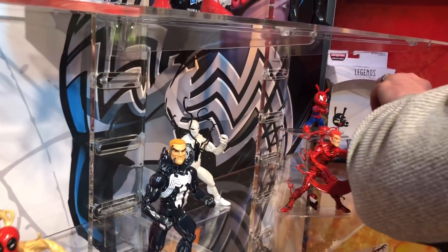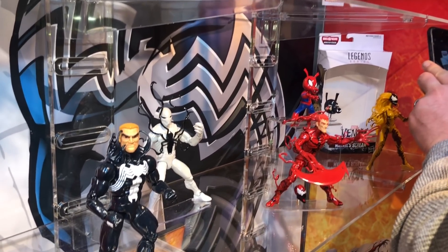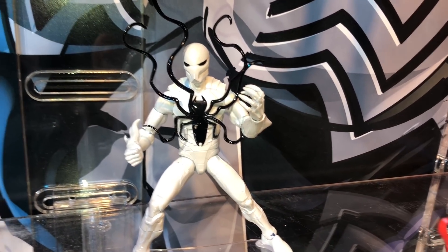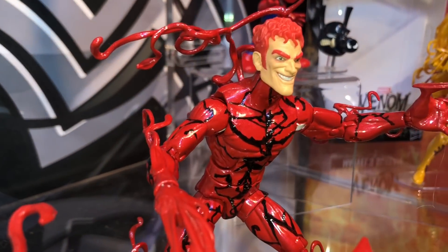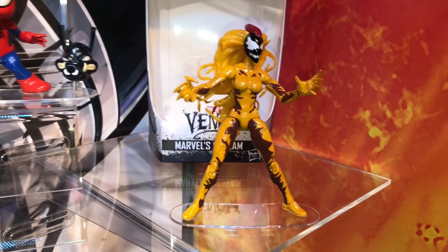There's a new Venom wave — it's not the Venom movie line, but it's Venom-themed with a symbiote focus. You're getting Venom re-released with the Eddie Brock head, Poison from one of the new storylines, Carnage with extra accessories and an interchangeable head, Spider-Ham with a Pork Grind alternate head, and Scream.